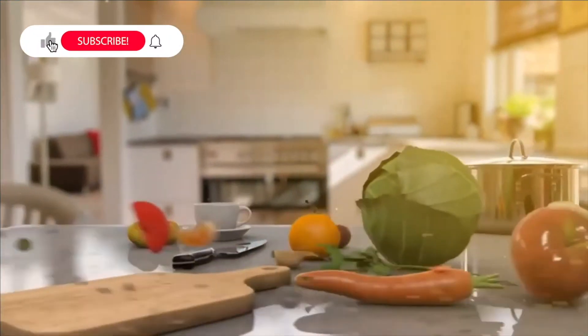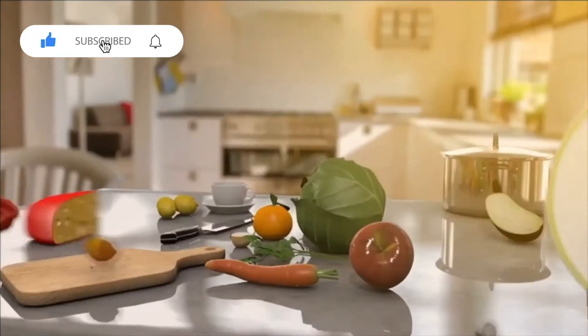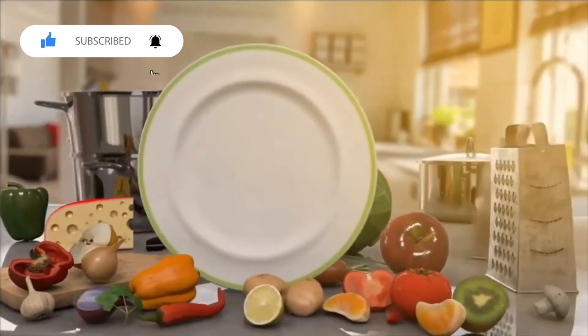Hello Food Lovers! If you are making a video, please click on the subscribe button. I will show you how to do this recipe in your mobile.